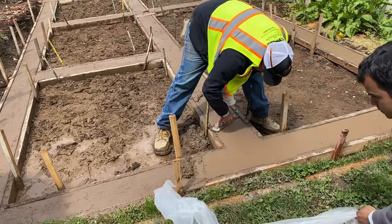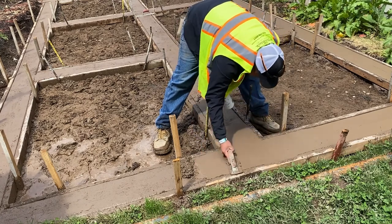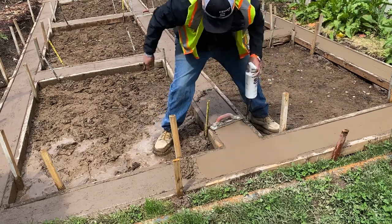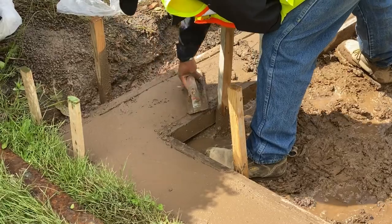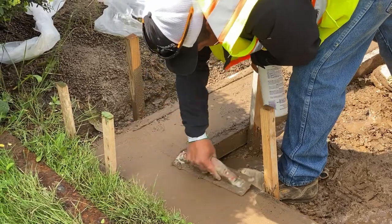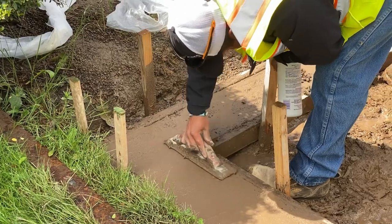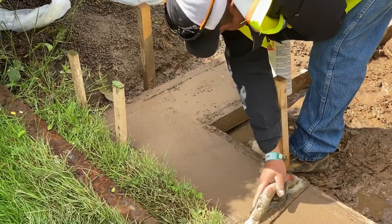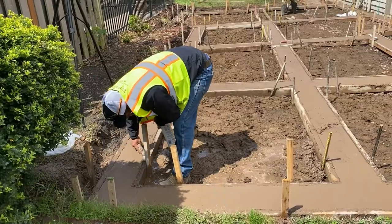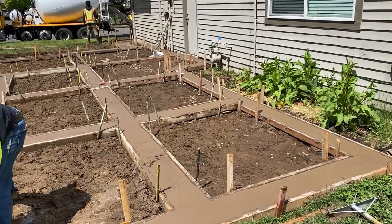We're running our hand float and hand trowels across the surface, making sure it's nice and smooth. We have little mounds of concrete there as well, so we continue to feel along the surface, making sure that from each edge of the form board everything is going across pretty smoothly. If we see a little dip, we take advantage of this time and just put a little bit of concrete in. This is an overview of how the whole thing is looking.